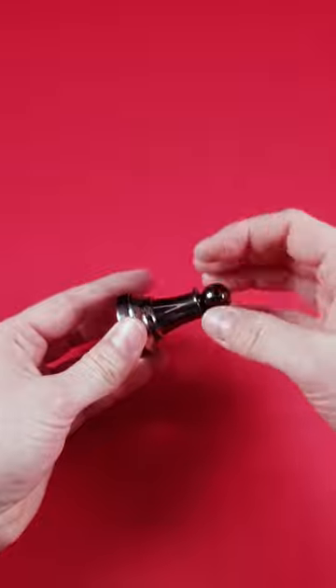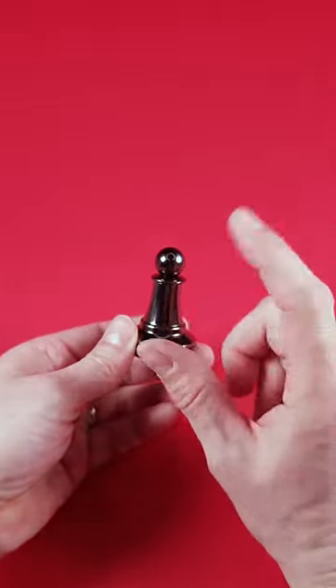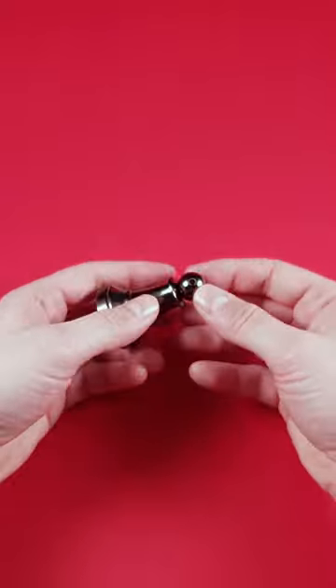The only thing we can do is rotate the head here of this chess piece — this pawn. I told you it's sneaky. And to solve it, you need to keep this piece here and then rotate this one. Screw it off.